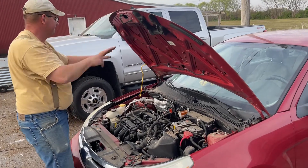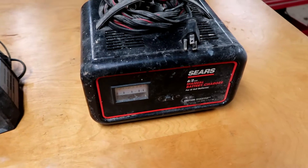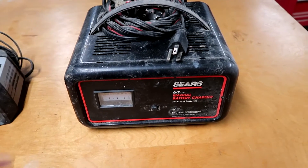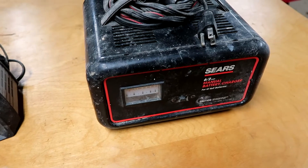Or maybe you left the lights on. So if you're a good homesteader, you've got a battery charger. Even if you just own a car, get one of these — next time your car dies, you don't have to call anybody.